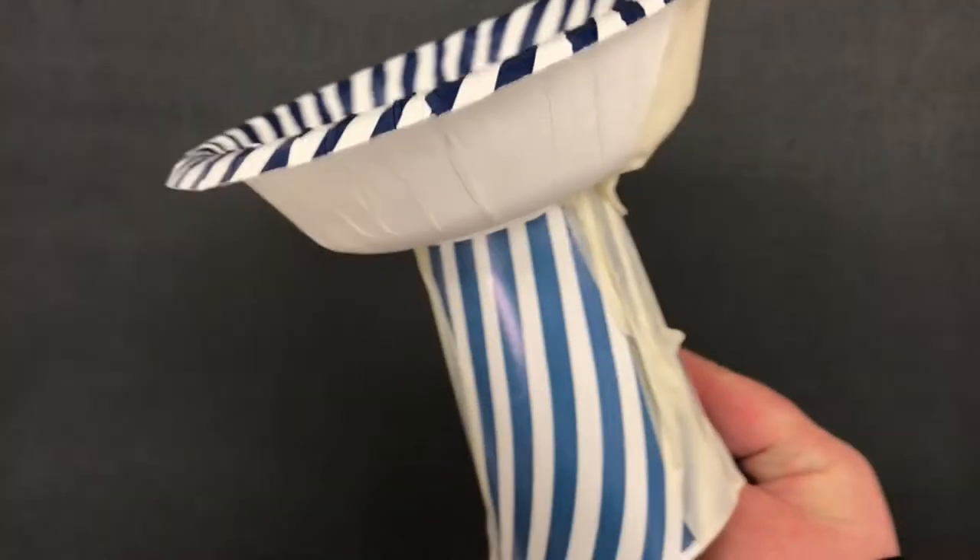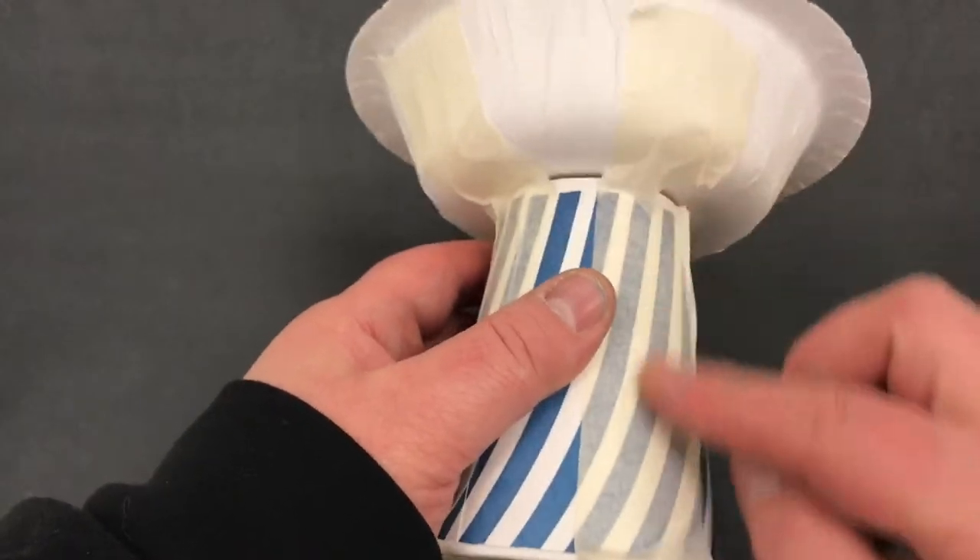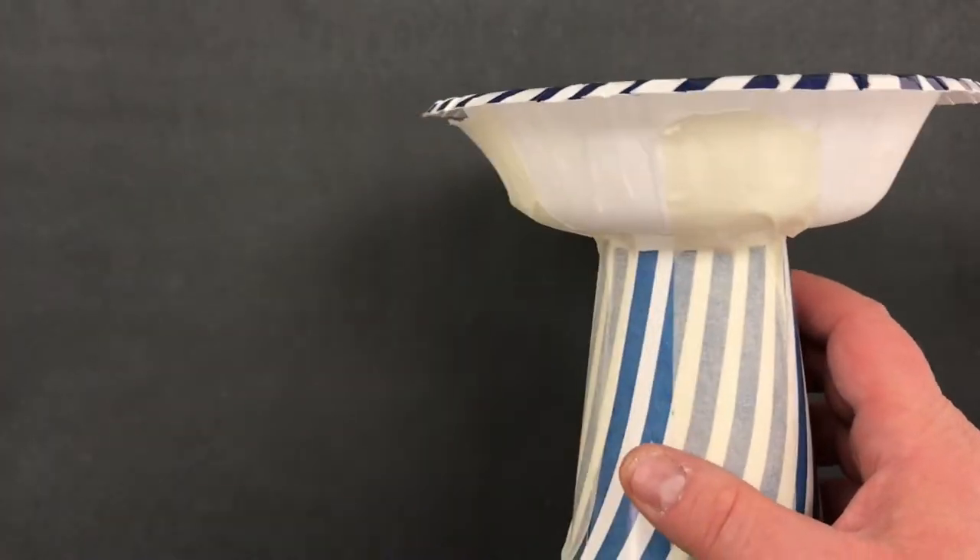How to make the ice cream sundae. First of all, you see how I use these flat pieces of tape to join the cup with the bowl.